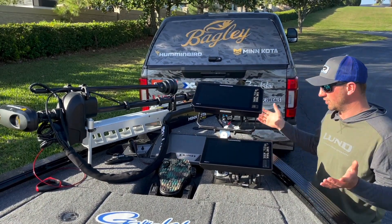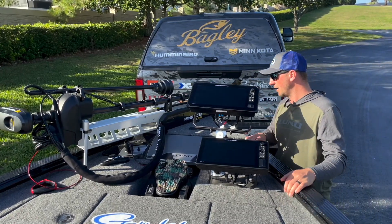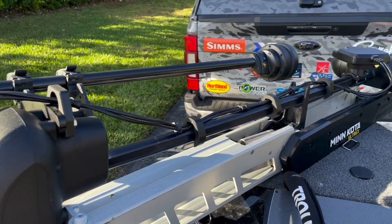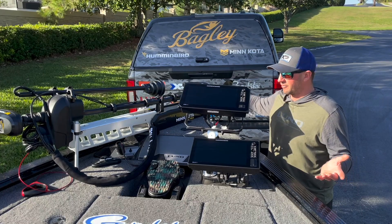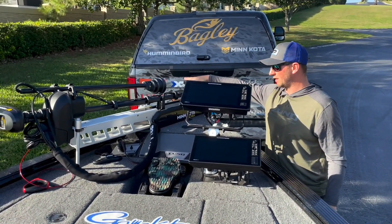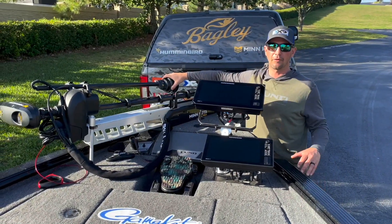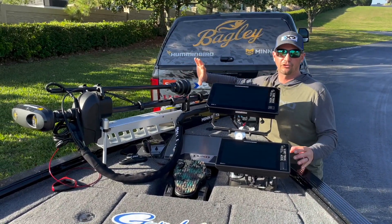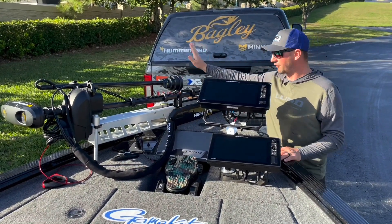This machine is on a Kong mount — really solid, easy to take on and off if I'm parking somewhere and want to take the graphs off at night. Trolling motor is a Minn Kota Ultrex 36-volt — best trolling motor around, bulletproof. Humminbird Mega Live forward-facing sonar, and we've got a 360 on here too. I love the 360 for looking for grass clumps, rock — it shows you where to cast, and then I can shine the Mega Live over to stuff I see with the 360.